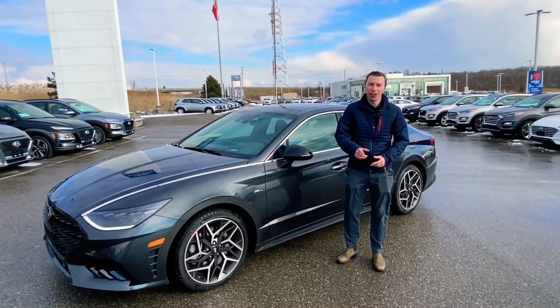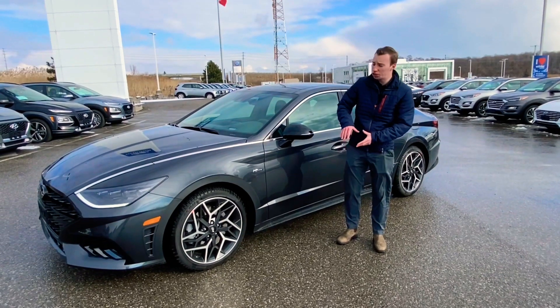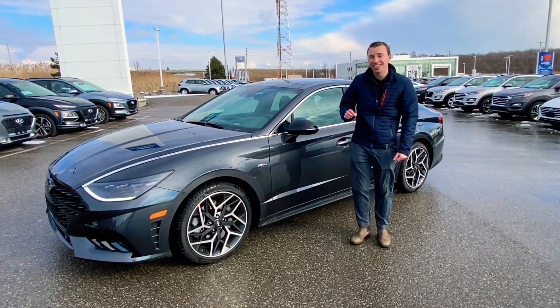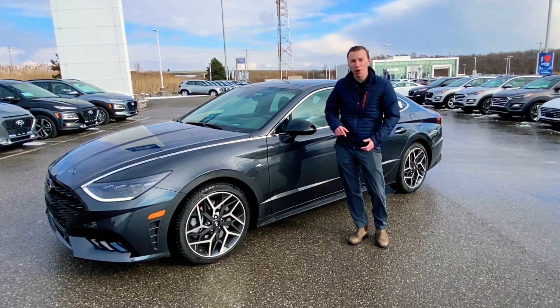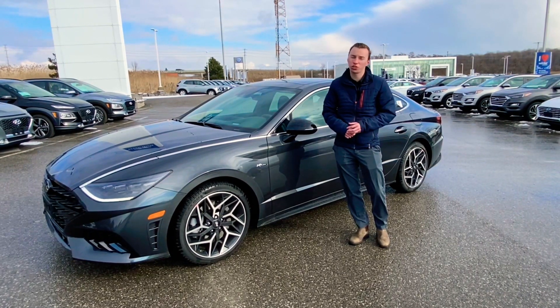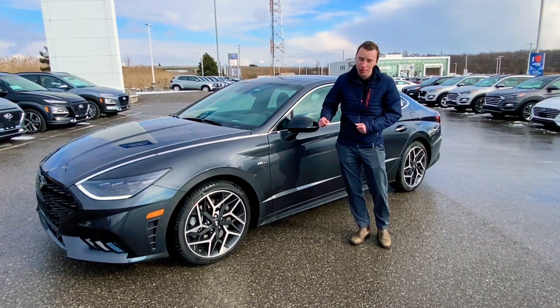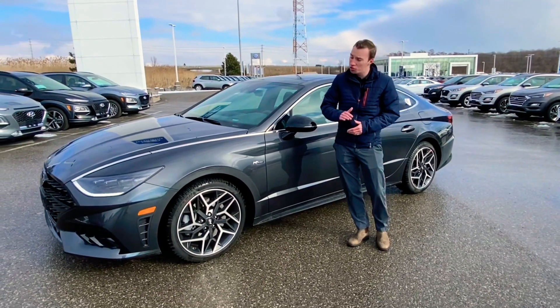Hey everybody, it's Richard here at Loria Hyundai. I just want to show you this car we just got in off the truck yesterday — this is the all-new Sonata N-Line. This gives you the 2.5 turbo with the 8-speed wet dual clutch transmission. This has 290 horsepower and 311 pound-feet of torque. Awesome, super fun to drive.